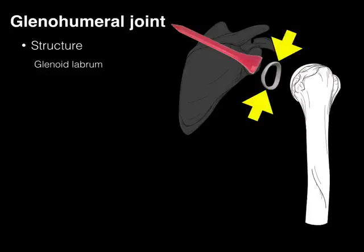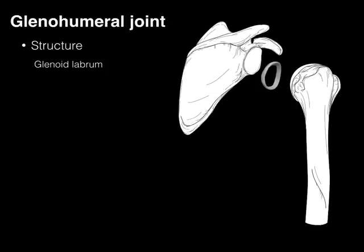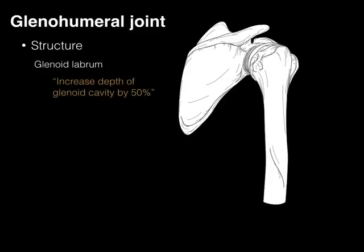The glenoid labrum is a fibrocartilaginous ring — a ring of tissue made of fibrous cartilage — that articulates with the scapula at the glenoid cavity, the tee in our analogy. It knits itself into the surrounding periosteum and bone, and has attachment sites for the glenohumeral ligaments as well as the long head of the biceps tendon. Because this glenoid labrum is just under a centimeter — about nine millimeters — deep, it increases the depth of the glenoid cavity by about 50%. That's one of its functions.